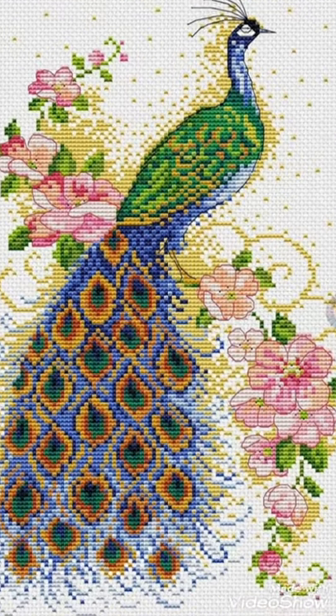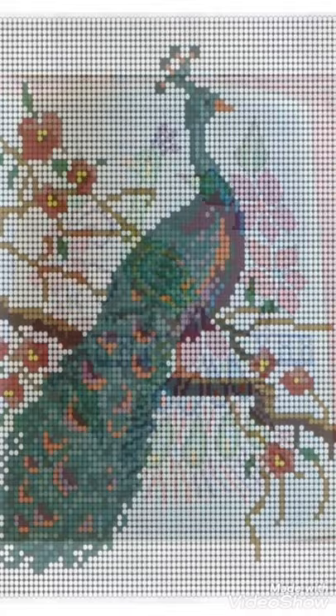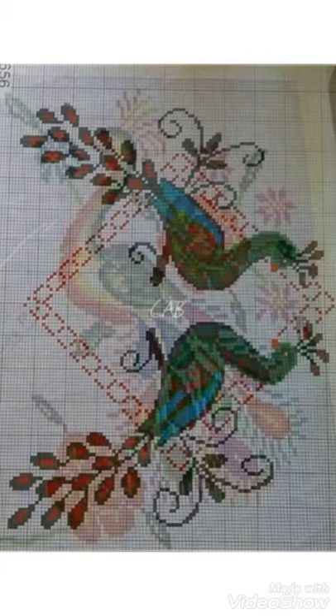Hi friends, welcome back to my YouTube channel Vintage Antiquities with a new video and new idea. The video I have brought for you today is about cross stitch pattern designs. You can see in this video different color combinations I use for these embroidery pattern designs. You can easily choose these cross stitch pattern designs from this video. Watch the video till end and choose the color combination ideas — these are very unique and very beautiful cross stitch pattern designs.